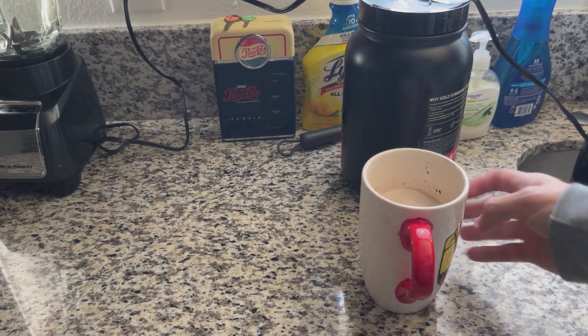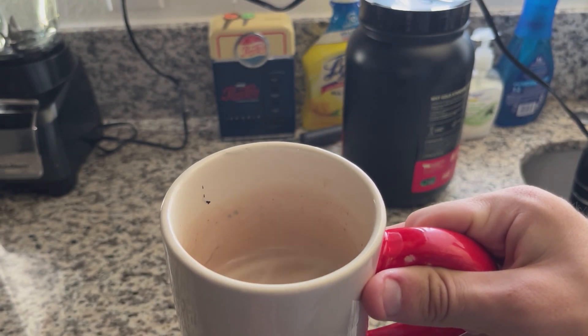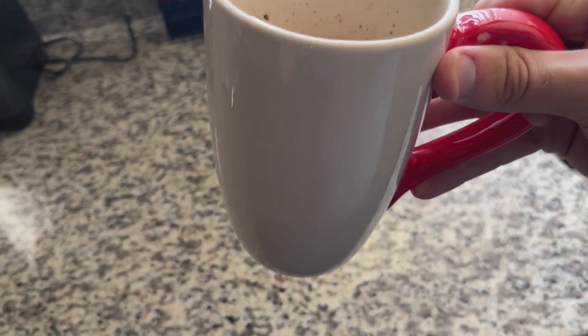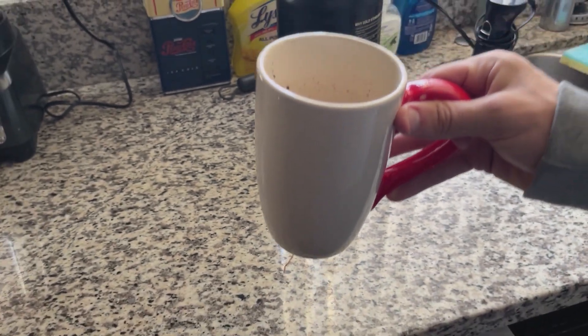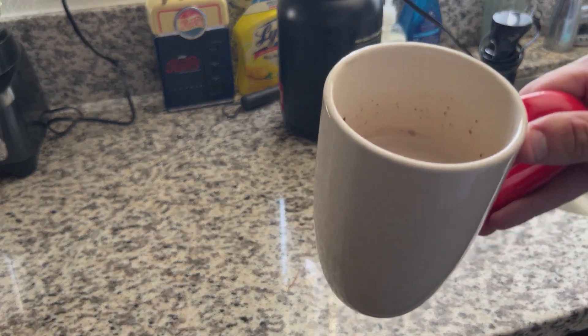I'll do the cleaning later. But as for the actual protein, you can see right here that there are no chunks coming up to the top. There are no chunks at all. And now I basically have protein-packed chocolate milk — which was the main reason I got it. Protein chocolate milk, plus milk. It's pretty good.